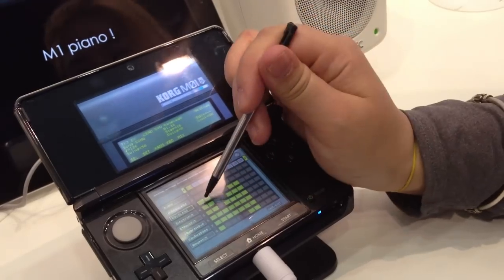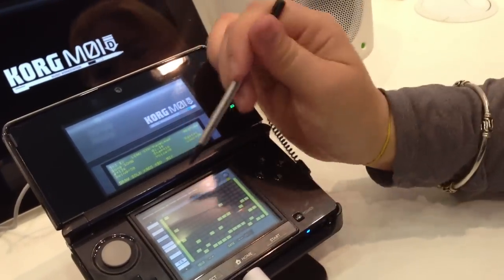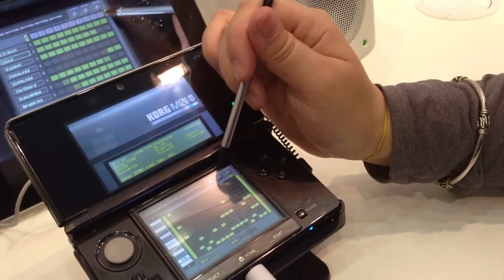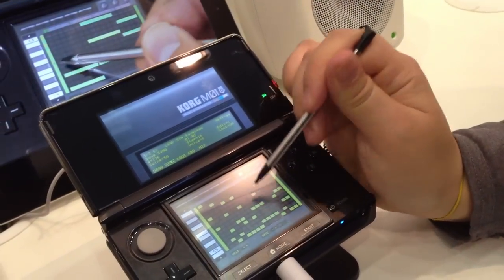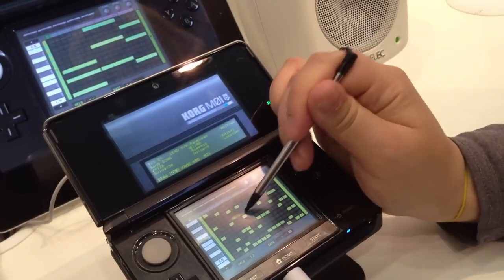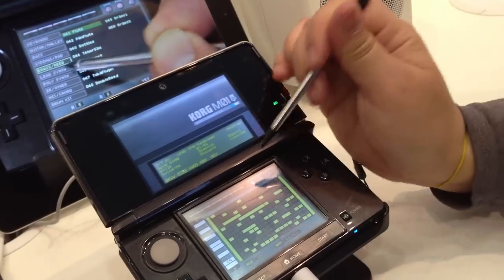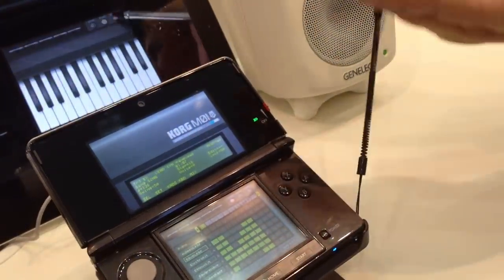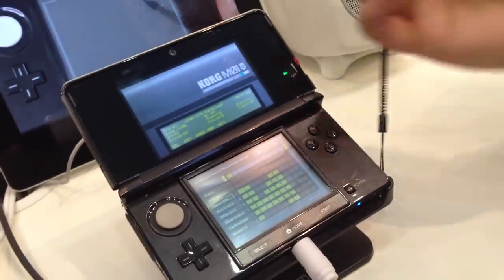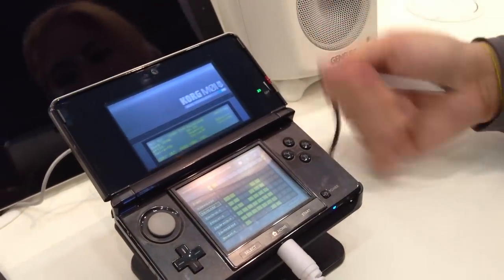If you go to the sequencer, you can tweak little things like velocity and gates.